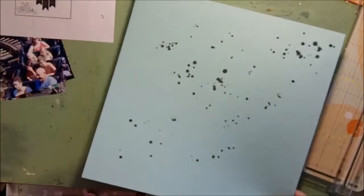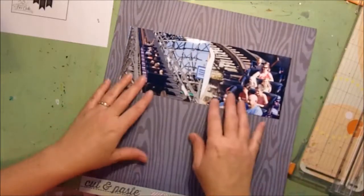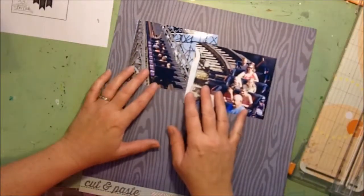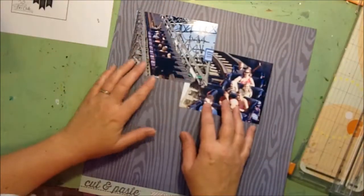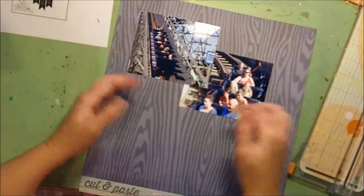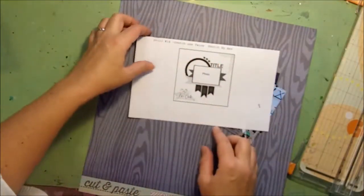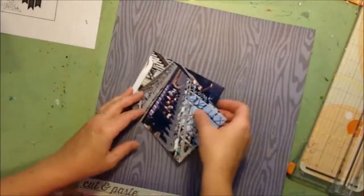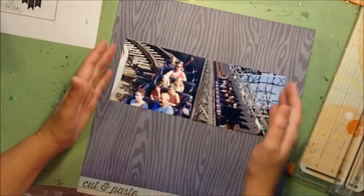Just give that a moment to dry while I cut my other papers. I'm going to have my photos on this one — I might overlap them a little bit. I just kind of want to cut a box roughly around the photo area. I printed these off at four by six but I've trimmed them down to five by four.